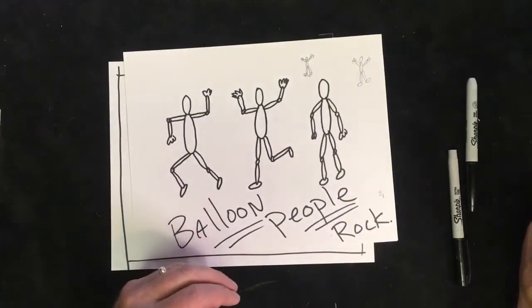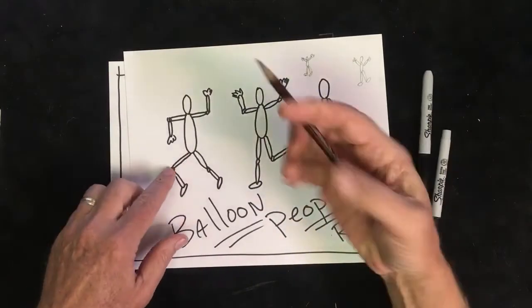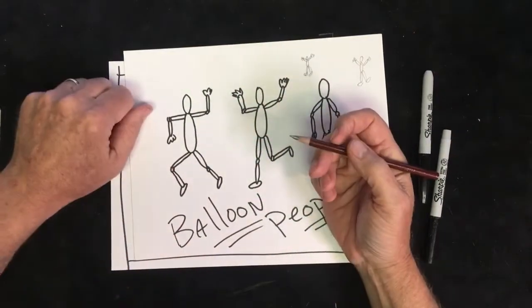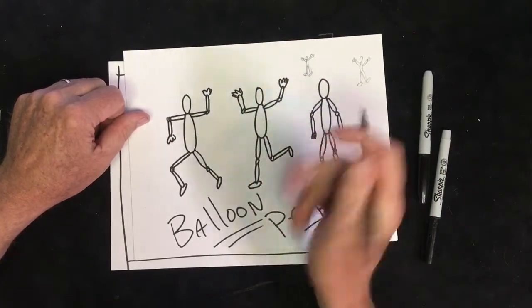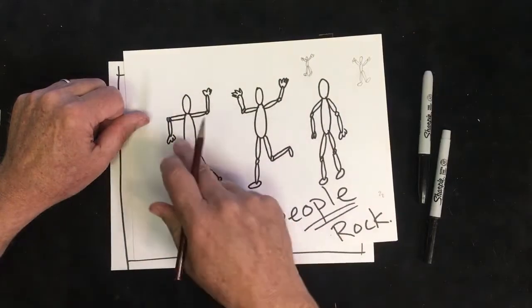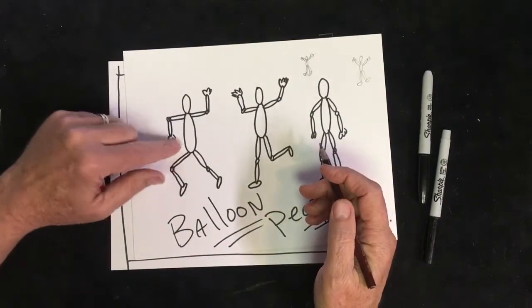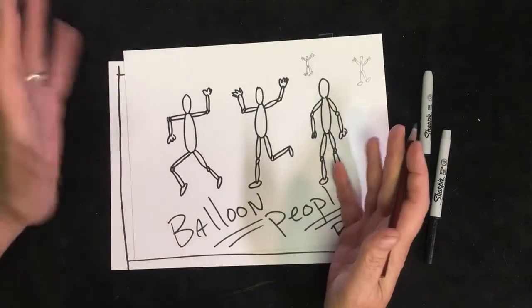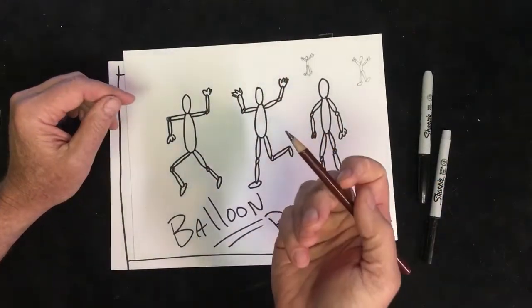Keep in mind, normally when I draw these I've been using a Sharpie just so they show up better on camera. Normally you would draw these using a pencil so you can go back and darken things or erase and make changes. I'm kind of committed with the Sharpie, so just remember: normally you would do it in pencil first.